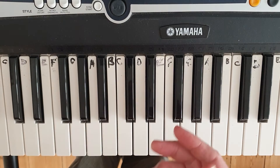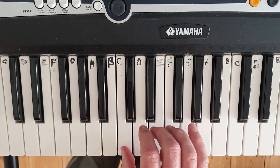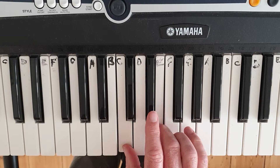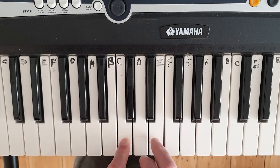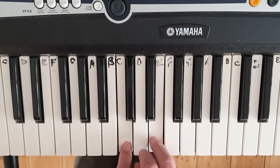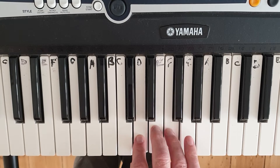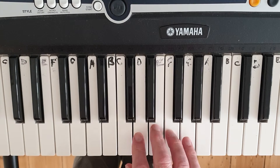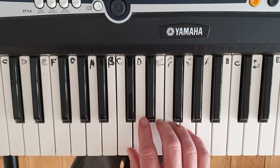We call these thirds. The gap between two notes in music is called an interval, and from C to E we count both notes: C is 1, D is 2, E is 3 — so that interval is called a third. Same between D and F: D, E, F — 1, 2, 3. And E, F, G — so that's a third. So we're playing in thirds.